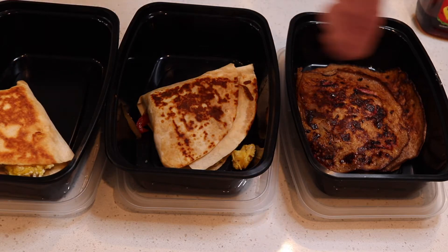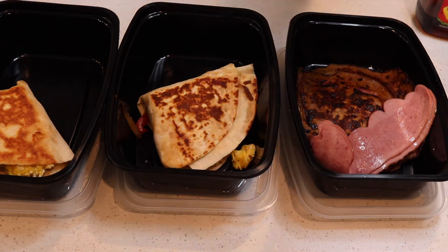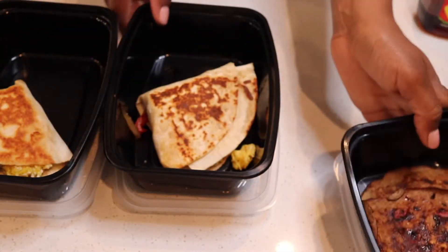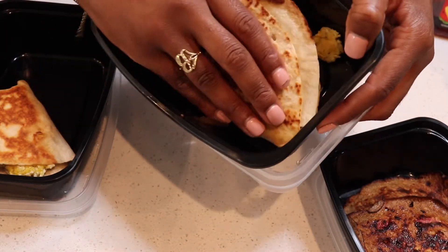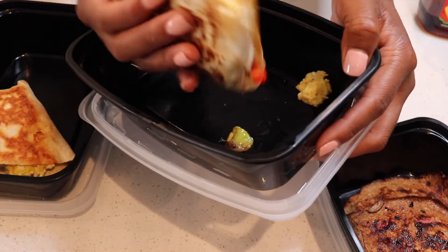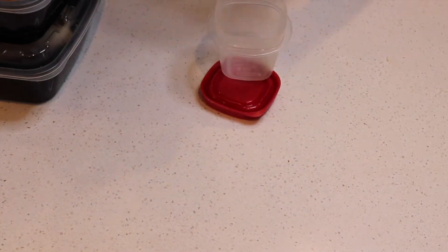Add turkey bacon with your pancakes, and for your quesadillas you can eat some fruit — I'll show you what fruit I'll be eating, but you can eat whatever you want. For my pancakes I use Mrs. Butterworth, but the light syrup.